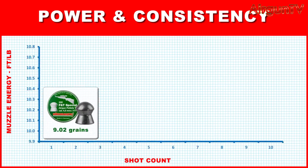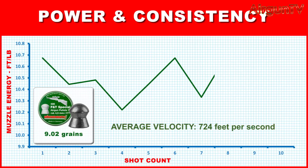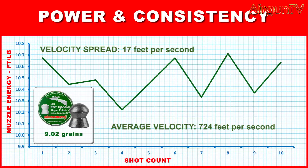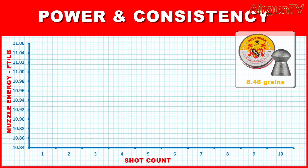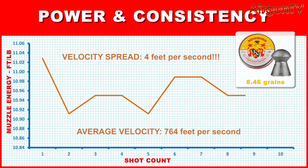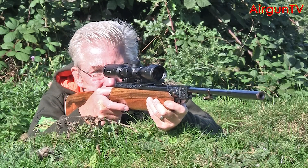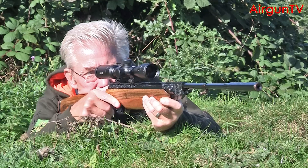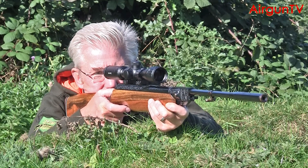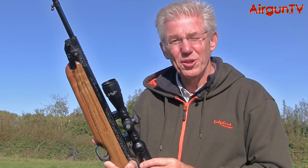As for the numbers, Weirach's 9.02 grain F&T Special .177s are typical of my UK-rated rifle's performance — 10 shots straight from the tin average 724 feet per second with a total variation of 17. My rifle's best diet is 8.46 grain Rangemaster Sovereign pellets, returning 764 feet per second — that's around 11 foot pounds of muzzle energy — with a spread of just 4 feet per second. That's a consistency of 0.57%, and you won't even find many regulated PCPs doing so well, let alone a springer. The consistency and accuracy can be attributed to its V-Glide internals, but these stats highlight just how good the HW35's design really is, confirming it was the right choice as the basis of this truly exceptional presentation piece.